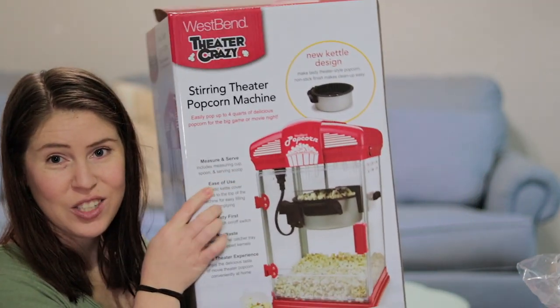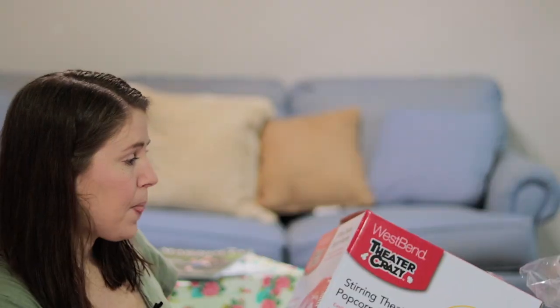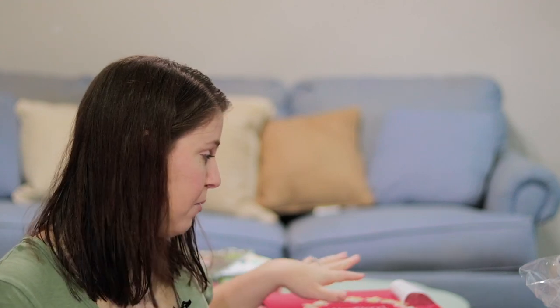We're going to do popcorn and we actually bought a popcorn machine. I was looking at renting one, but Robert has been wanting a popcorn machine for the house anyway since our den is supposed to be our movie room. I looked at renting and it's almost just as expensive to rent as to buy, so we just bought it.